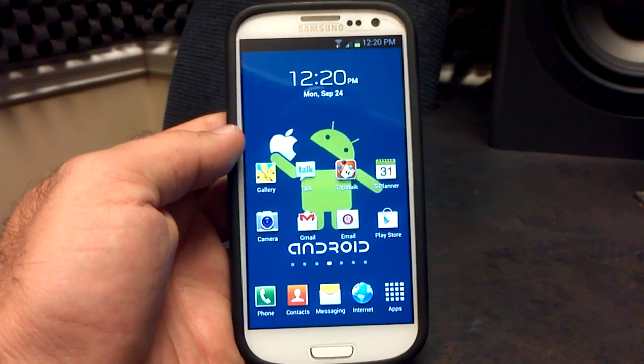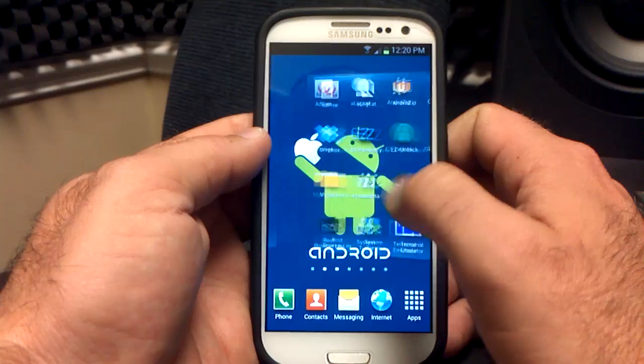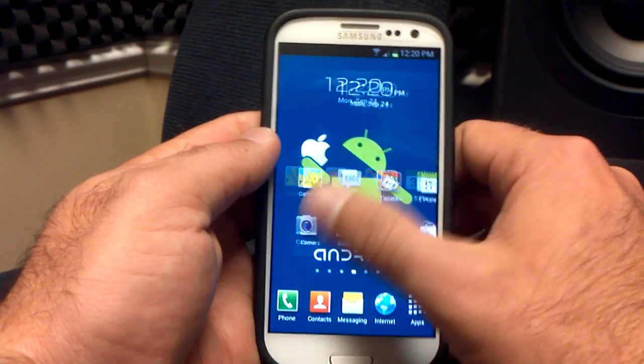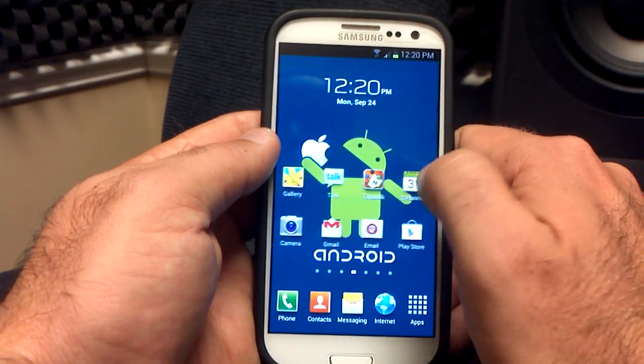This is what it looks like right here. Of course, I've customized it with my own wallpaper and apps, but it is a TouchWiz ROM based on Android 4.1.1. As you can see, it is very smooth — there is no jittering, it is very fast. One of my big pet peeves is having a ROM and launcher that doesn't stutter, and this is amazing.